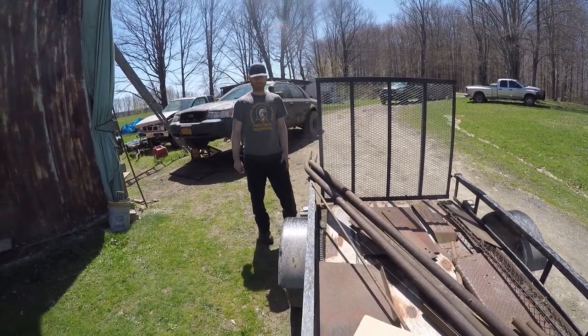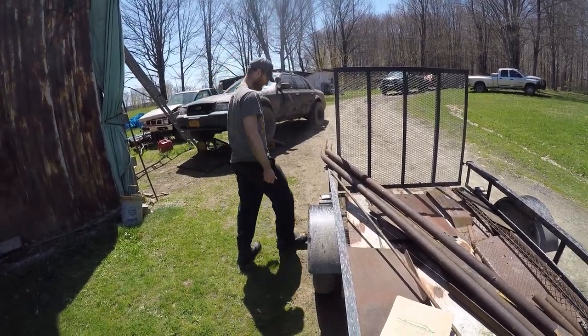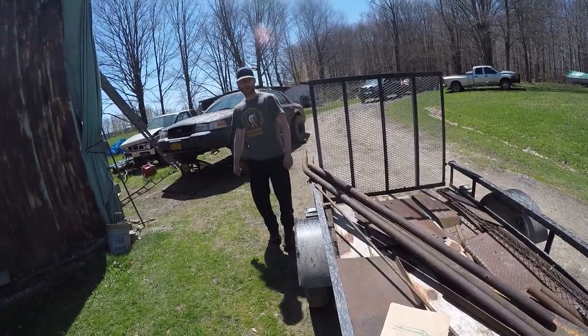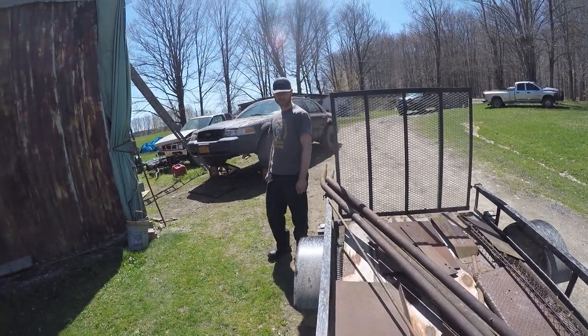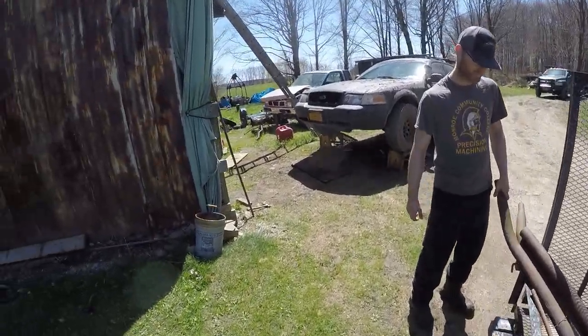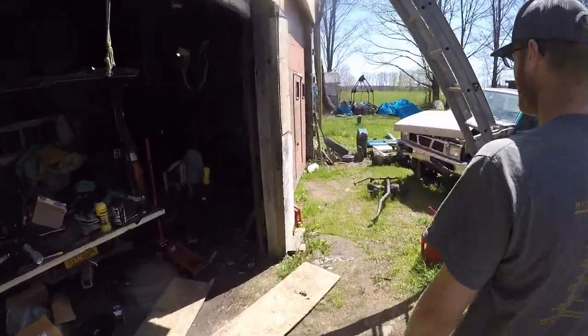Or hit a deer at 55, 60 miles an hour — that was from the last Gambler. Diesel Dave wasted a poor deer in his Mad Max bumper car. Oh, we should go over and get the video of the bumper, get an idea of what craftsmanship we're working with here.